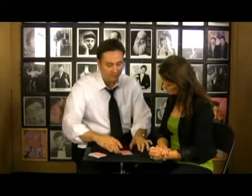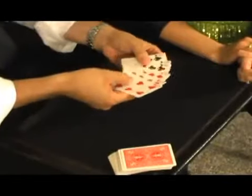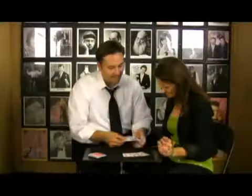He doesn't do any sleight of hand, no funny business. He picks up that pile and when he does, all those cards have separated — so that's all red and that's all black.